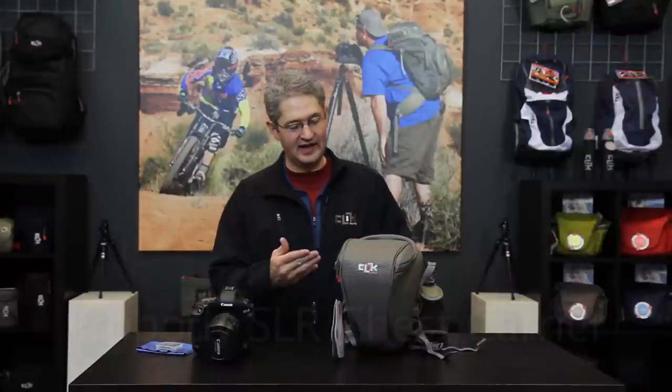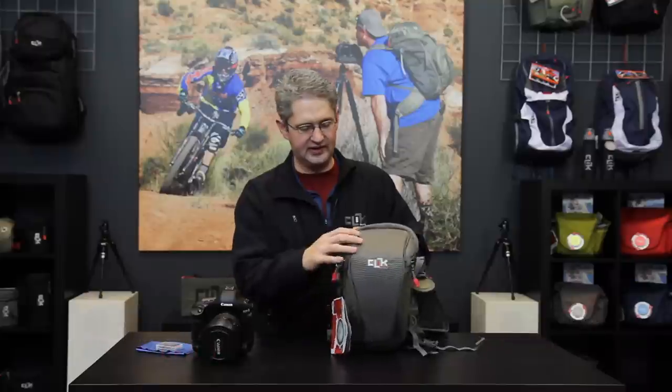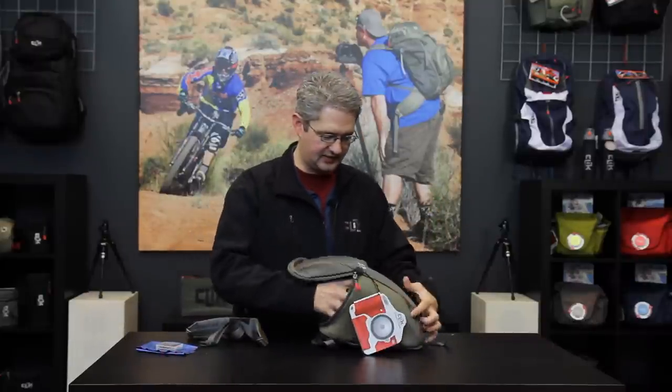Hi, I'm photographer Jim Speth, and this is the ProBody SLR chest carrier. The ProBody SLR chest carrier is built with the professional in mind and can accept any standard ProBody size camera. This would include a standard body with a battery grip, or a ProBody such as a D3X, a 1D, 1DS style body, or the new 1DX.